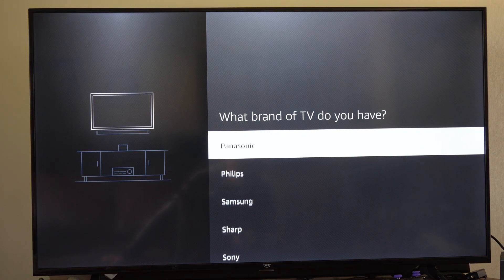Then choose the brand of the TV. So you might have LG, Samsung, TCL, Sony, etc. Just choose that. I have an Amazon Fire TV.